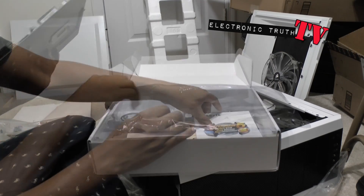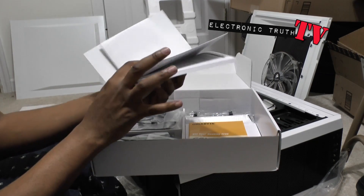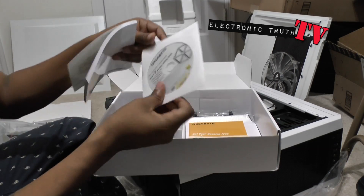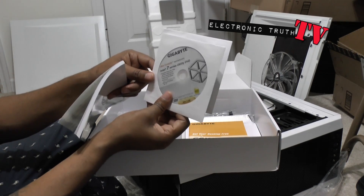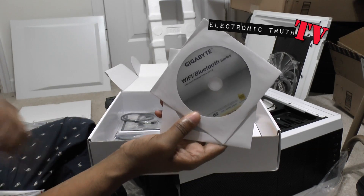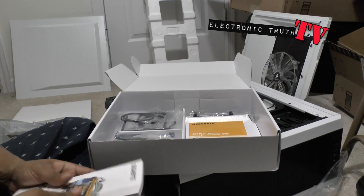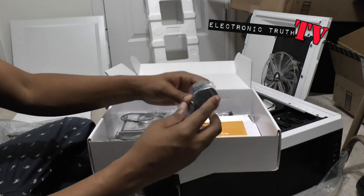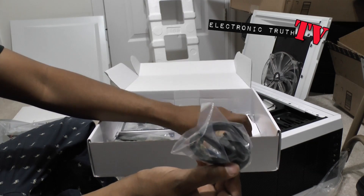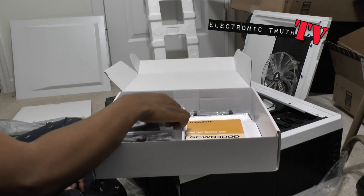Got the manual which is thick. There are a couple of discs in here - the disk utility and the Wi-Fi/Bluetooth utility, which is cool. I'm gonna keep all that stuff out because I'm gonna need it. Here are the Wi-Fi and Bluetooth antennas for the actual extra board that they give you.